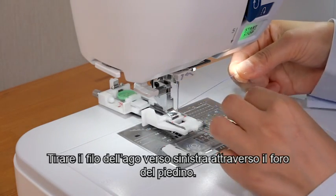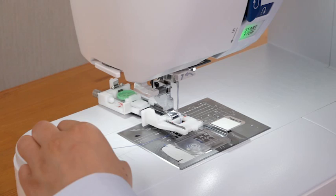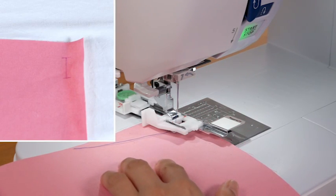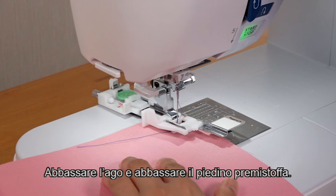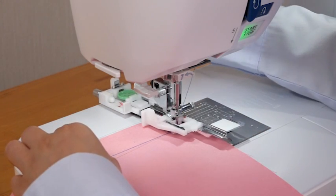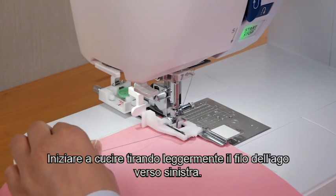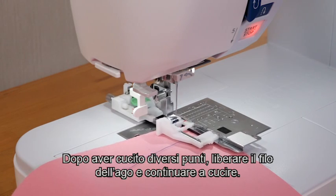Draw the needle thread to the left through the hole of the foot. Place the fabric under the foot. Lower the needle and lower the presser foot. Pull down the buttonhole lever as far as it will go. Start sewing while pulling the needle thread lightly to the left. After sewing several stitches, free the needle thread and continue sewing. The machine will stop automatically when the buttonhole is complete.